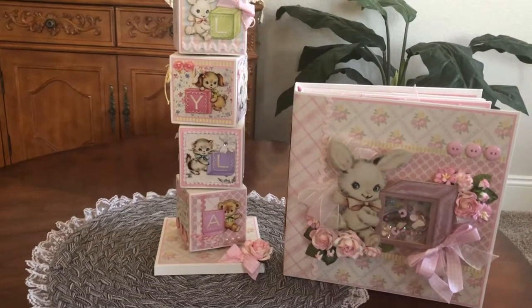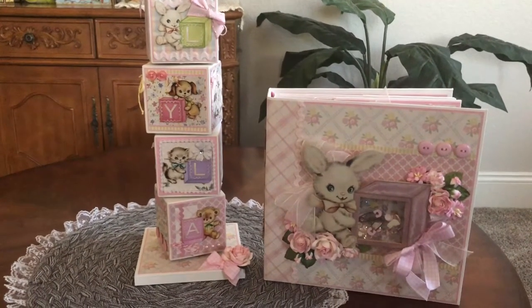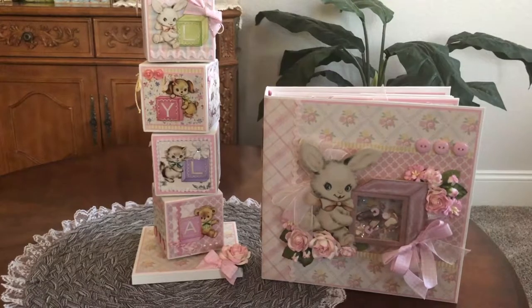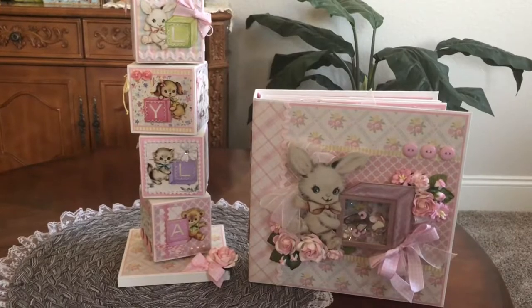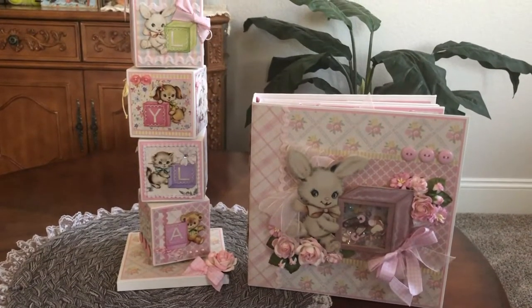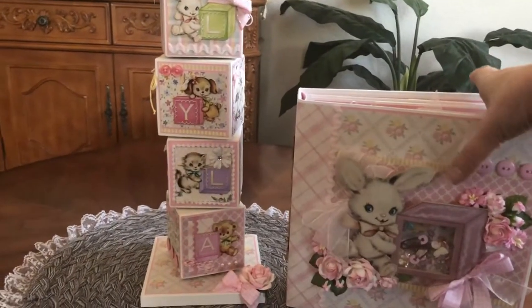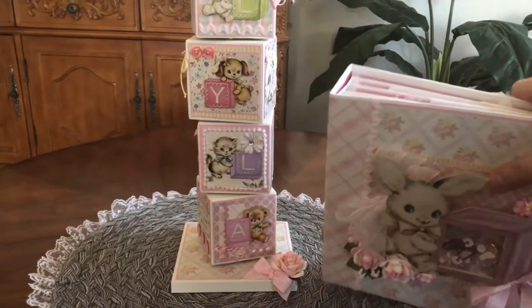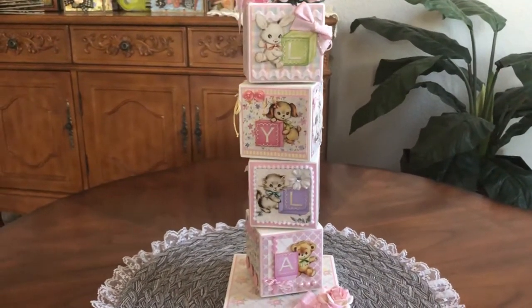For more information on the baby album and the products I used, go to my baby album video — I put a link to that below. I also made a baby boy album, so if you're interested in taking a closer look at that, I'll put the link below as well.